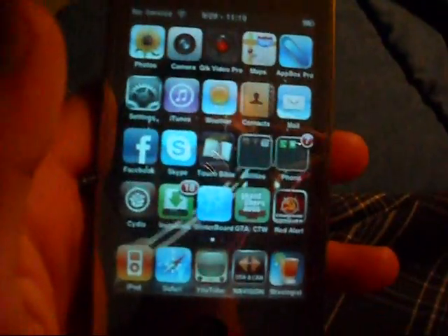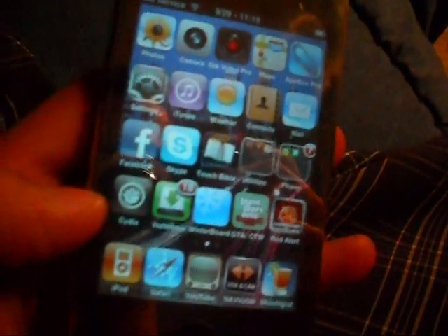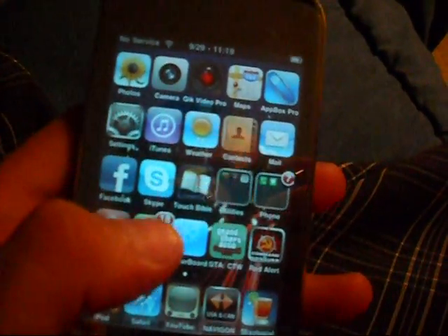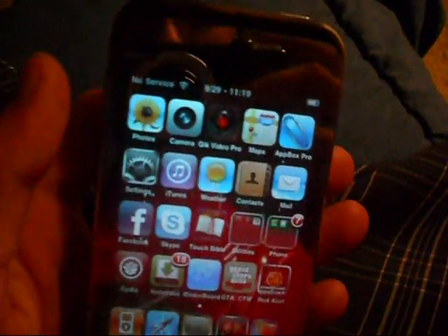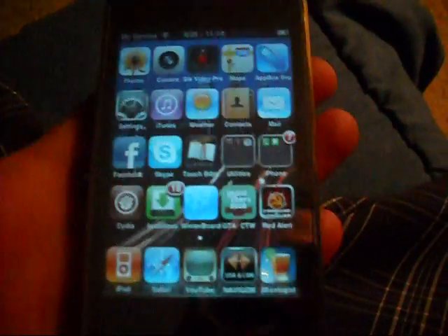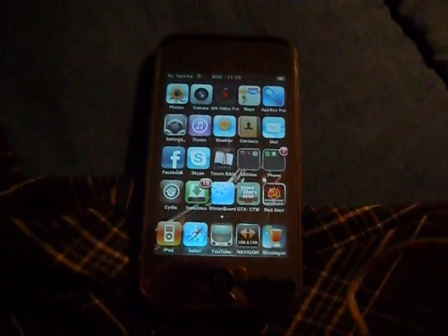This phone is jailbroken and unlocked. The jailbreak gives you Cydia, which I used to install all of this. And unlocked means you don't have to just use AT&T, which was the original provider for this phone. I can now install any SIM card that I choose — it could be T-Mobile or whatever mobile provider you choose.